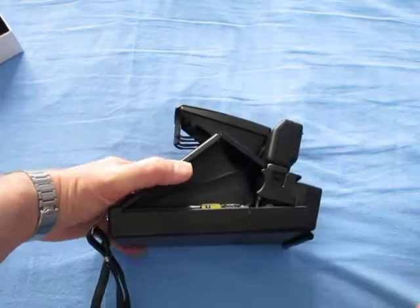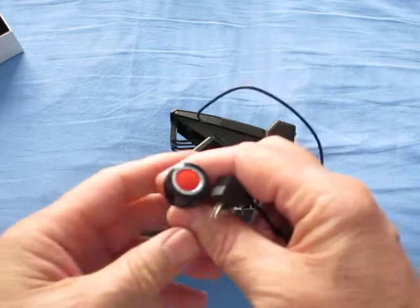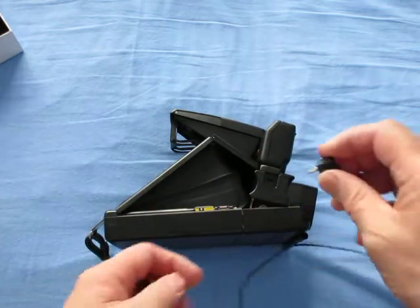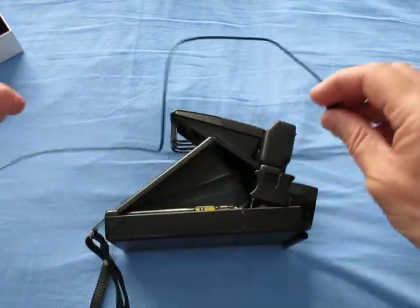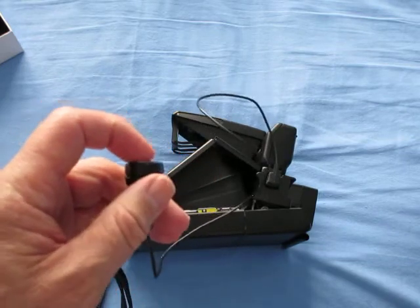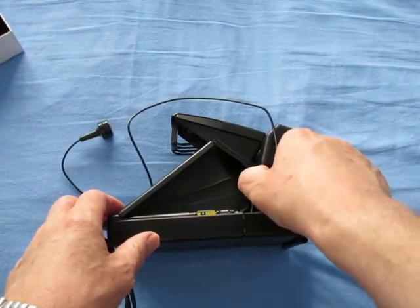Something you should really get — as this camera has a tripod socket — is a cable release. This is an original Polaroid cable release: just a wire with a plunger and a little two-prong plug on it, and that just goes into the side. Even with the Mint lens and other lenses, you can still use this. It just plugs into the side, then it autofocuses and takes a shot instantly. That's very useful if you're using a tripod.